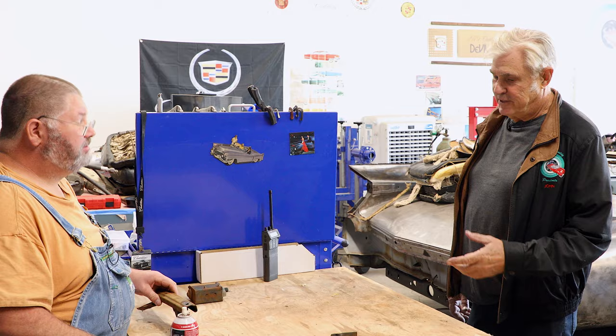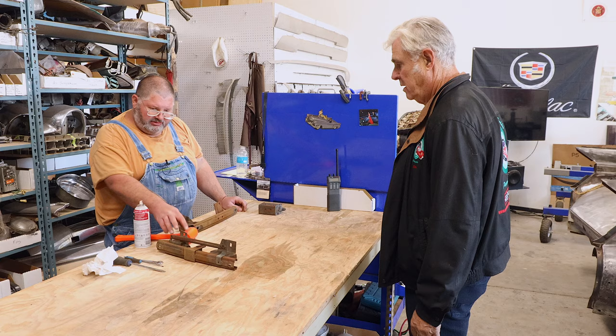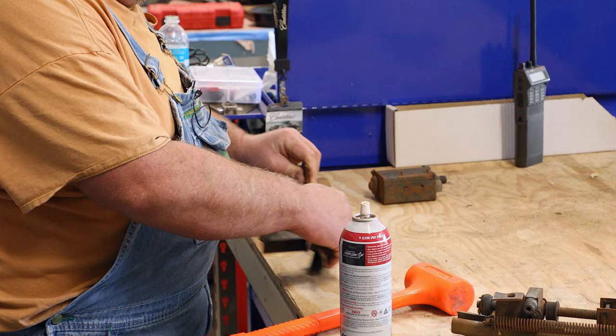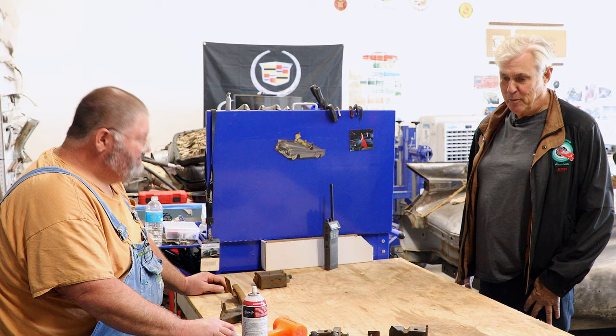Hey John, what's up? I see we're down to the regulators for the seat. Yeah, tracks right. The motor, the actuator, and here's the dead rail on the other side — trying to get everything loosened up. So you're going to show everybody what to do when they want to make these things work properly? We're going to try, do our best. All right, I'll let you have at it. Sounds good, John. Have a good day.